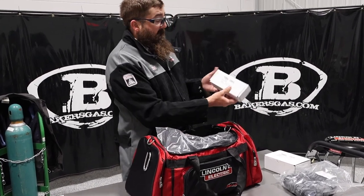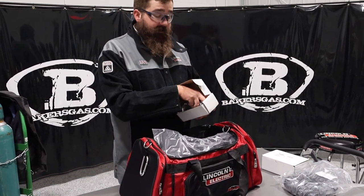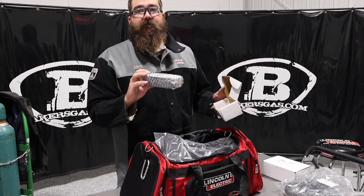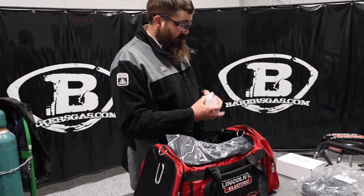We have our battery, and this is the extended life battery. They make two different style batteries — both lithium-ion. The regular one lasts nine hours, and this one lasts 16 hours. So we got the extended life battery in our PAPR system. Pretty sweet.